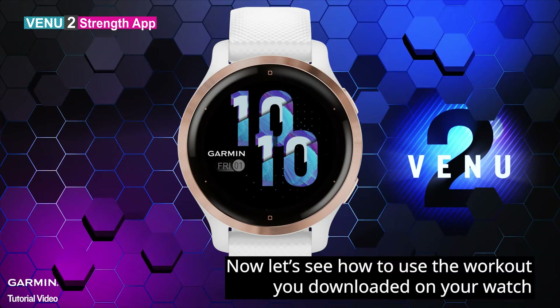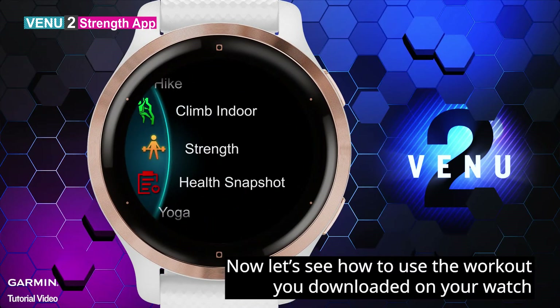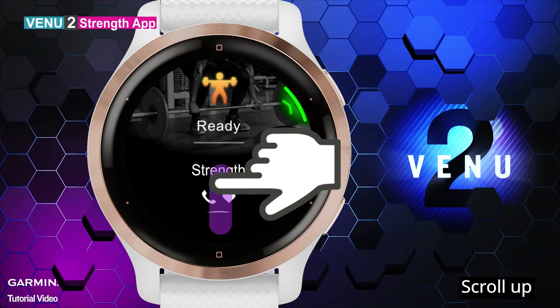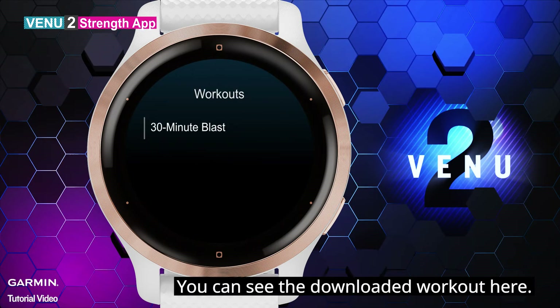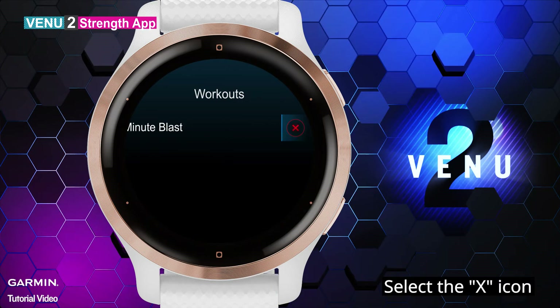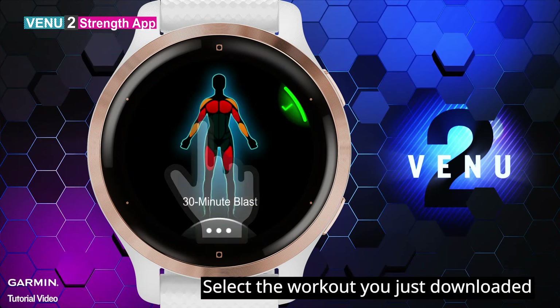Now let's see how to use the workout you downloaded on your watch. Enter the Strength app and scroll up. Select Workouts. You can see the downloaded workout here. To delete a workout, swipe it to the left and select the X icon.